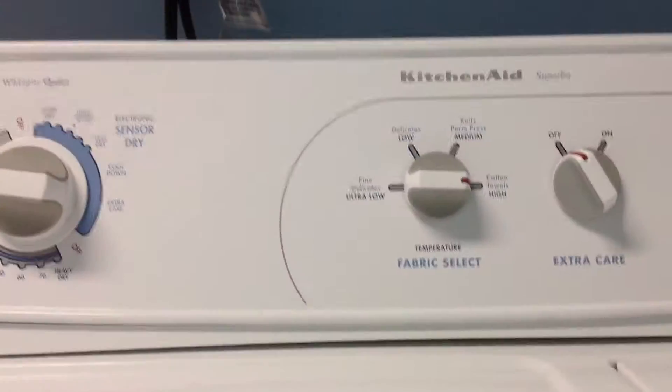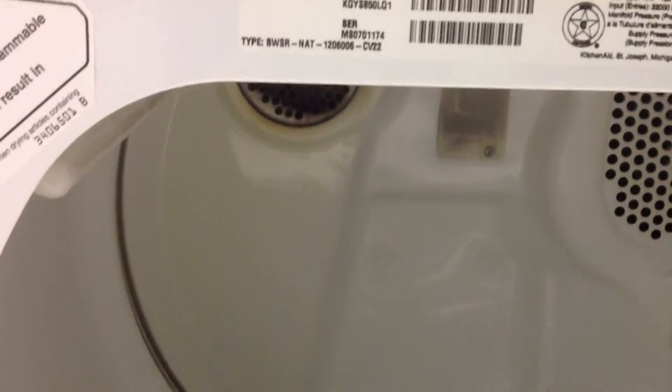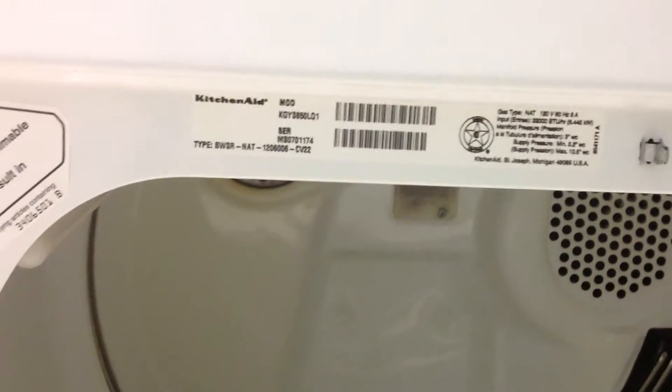Here's the model specs. It's better focus. Well, if you can't see it, my apologies — I don't know why this iPad won't focus. But I'll show you anyway. Model KGYS850LQ1, made by KitchenAid. Let's try to get the model again. Hopefully you can read that okay. The model is KGYS850LQ1. Okay, it actually focuses now.